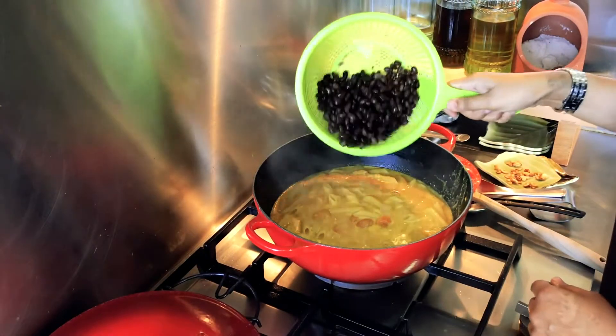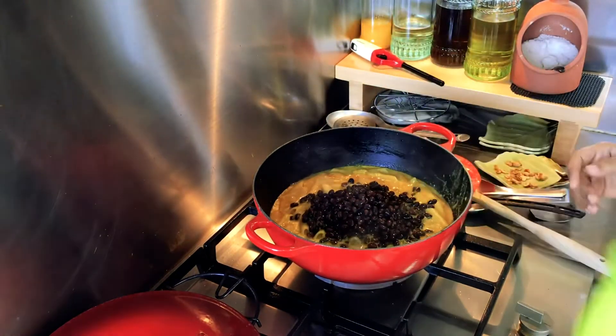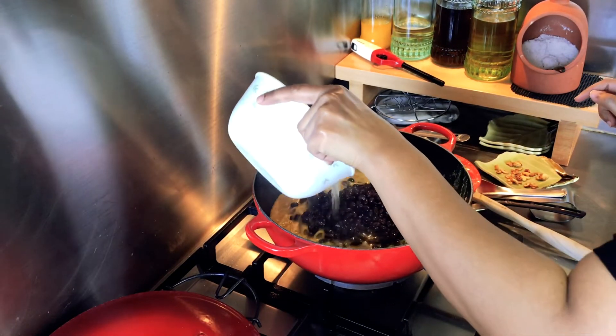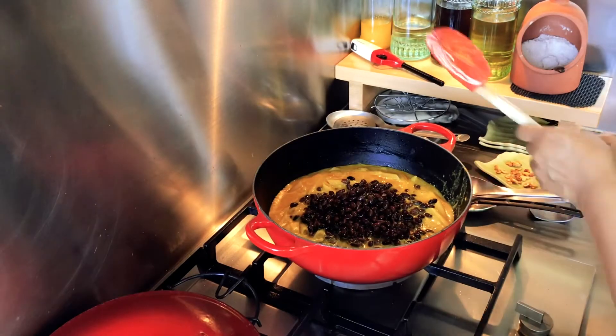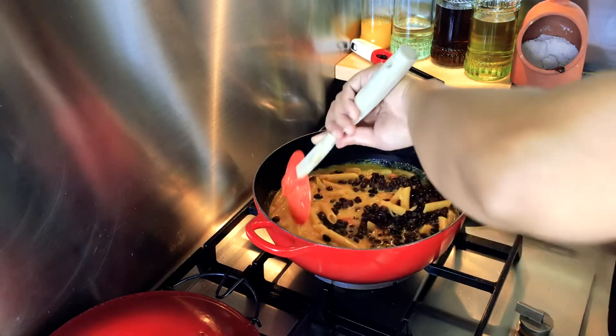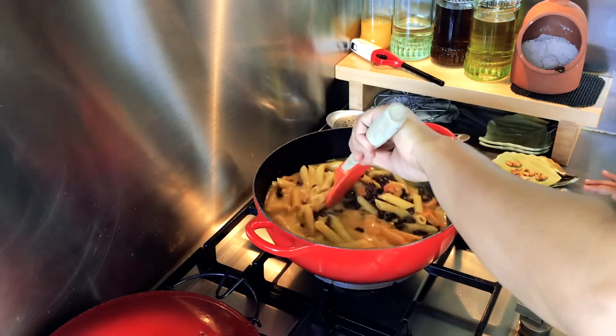My pasta is halfway cooked. I'm going to add the black beans in there — you can add whichever beans you need at this point. And I'm going to add half a cup of water. Give it a mix and cook it till the pasta is properly cooked.